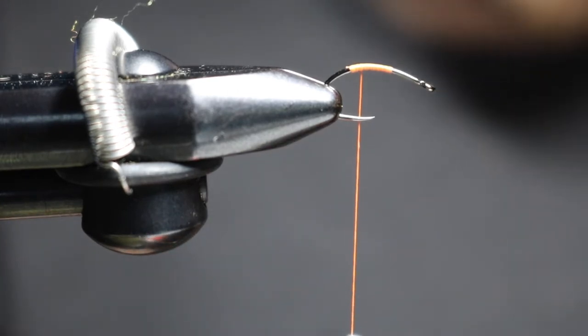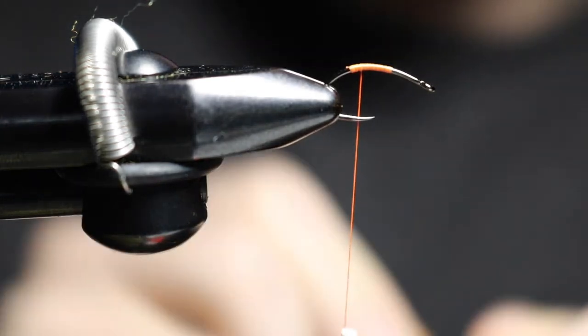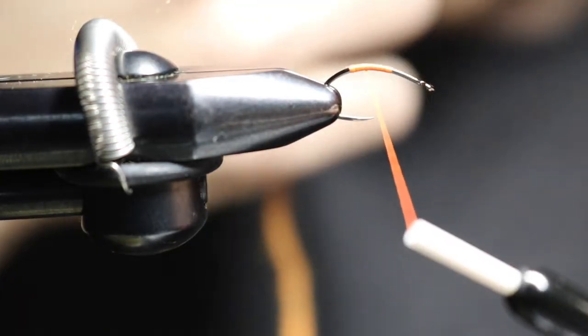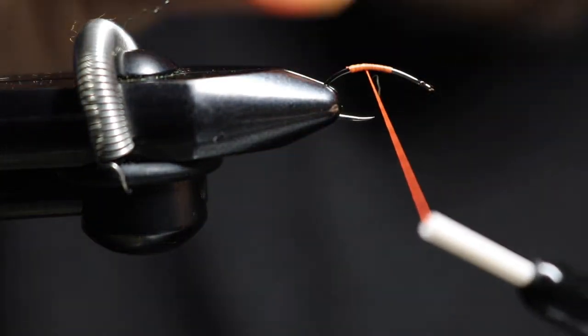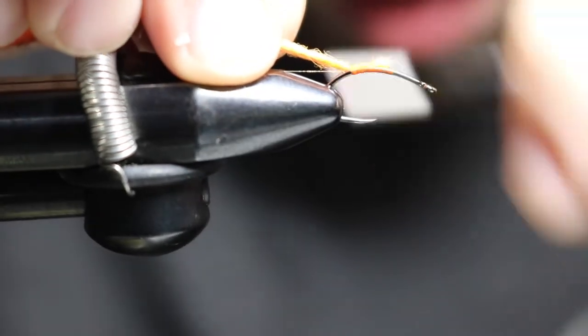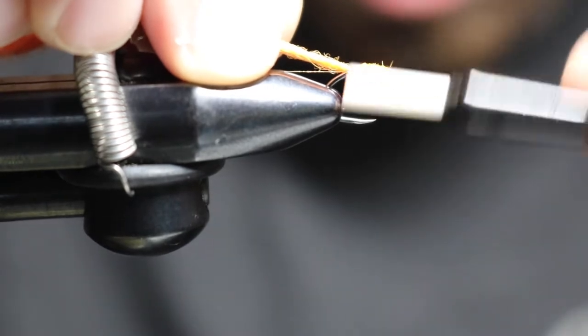Next, grab your angora rabbit yarn in flat orange. This is a great winter pattern for this time of year. Get it a little wet to cover the thread, then work your way back, then work your way up, then work your way back one more time.